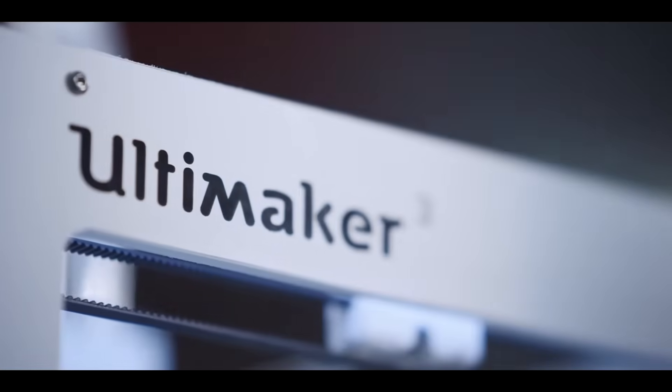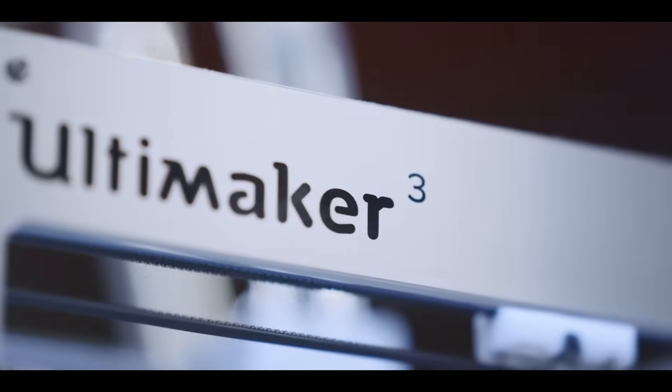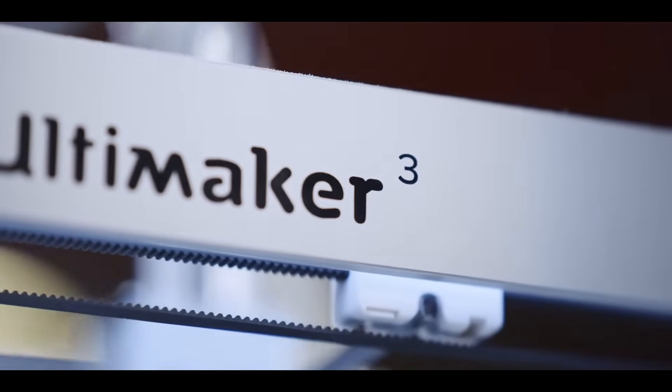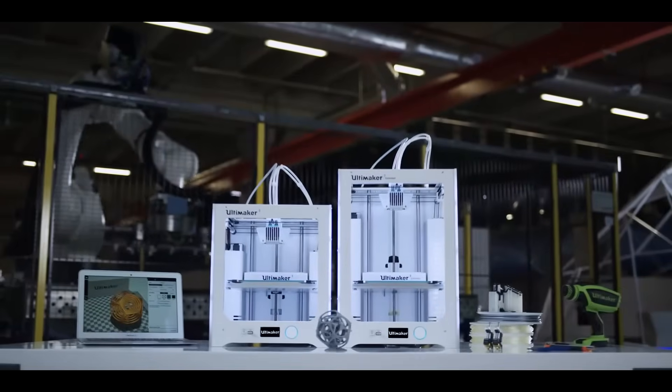The Ultimaker 3 comes with free lifetime technical support and warranty provided by certified support experts worldwide. When you put it all together, the Ultimaker 3 is the most industrial-grade desktop 3D printer on the market — professional 3D printing made accessible.